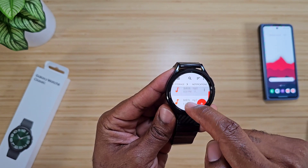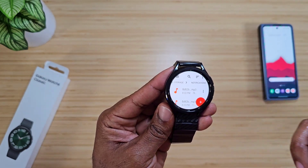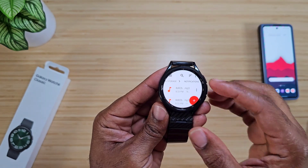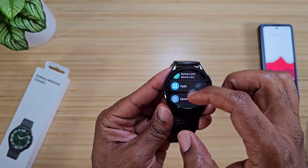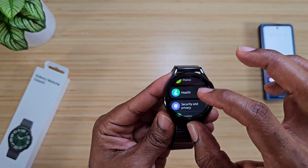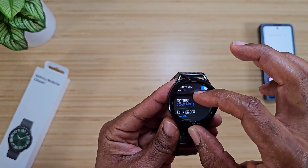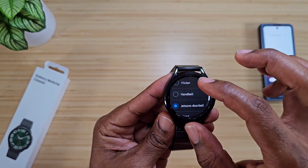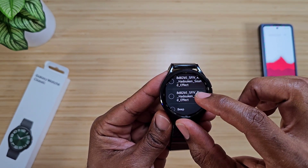You should start seeing the files pouring in. Now let's go into the actual watch settings and see if we can see them. Go back home, go into Settings, then find Sound and Vibration. From there, scroll until you find Notifications. Within Notifications, you should now see the new ones you just added.